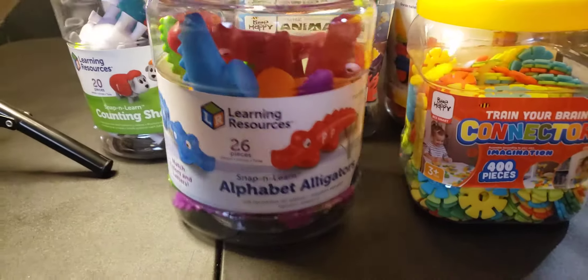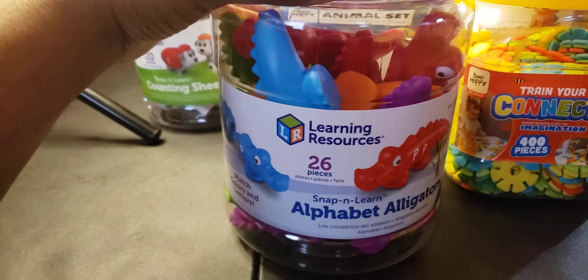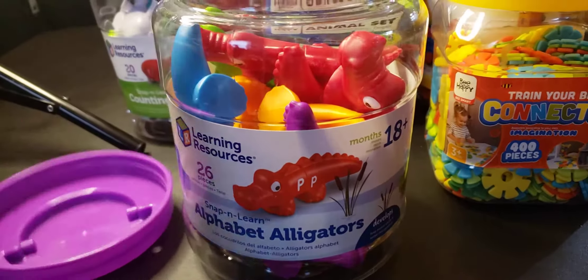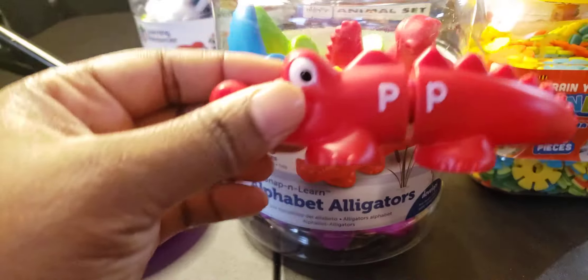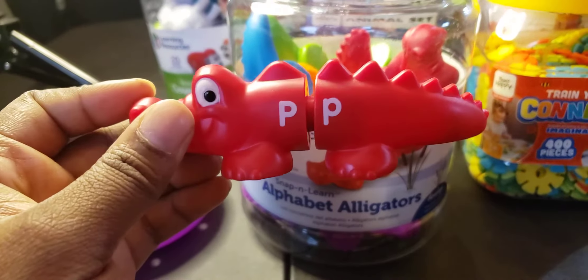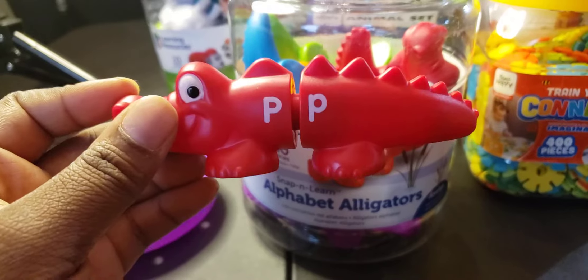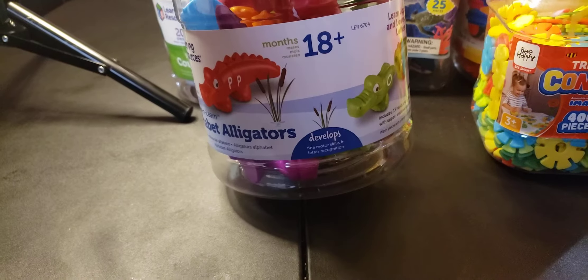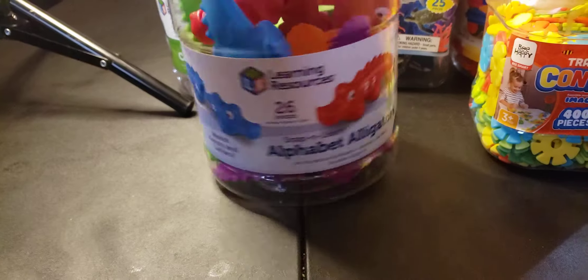First up, we have this Learning Resources 26-piece alphabet alligators. You're going to take these letters and just connect them together — usually it's the big letter with the little letter, and that's self-explanatory. It's for 18 months and up, and it develops fine motor skills and letter recognition.